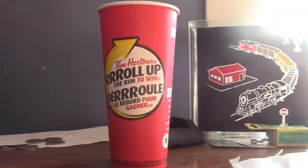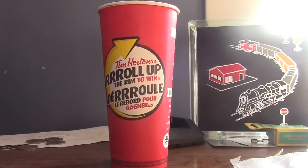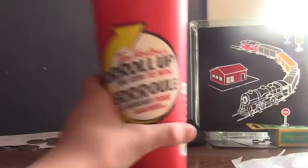Welcome back to another Roll Up the Rim video. We have one cup for now, but the rest of the cups will be pulled up in the next little part. Comment down below what you think the cup says. So, without further ado, let's get into it.